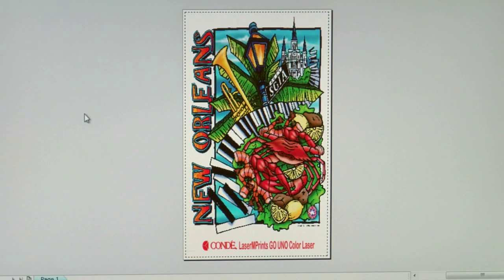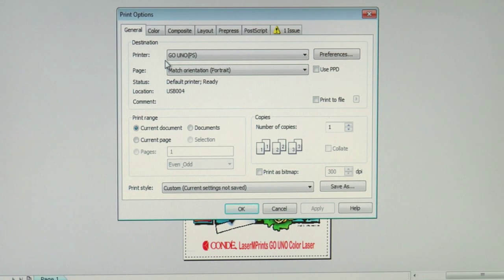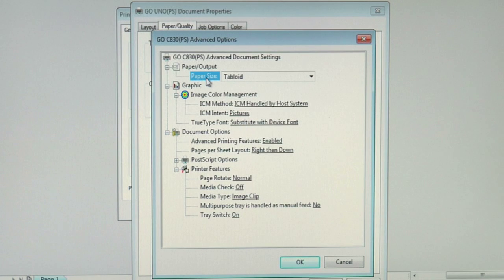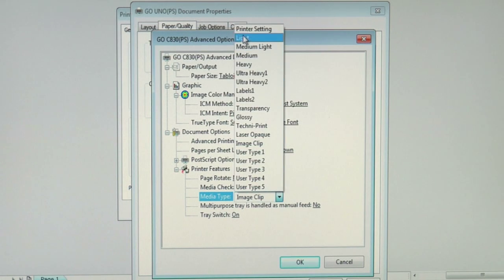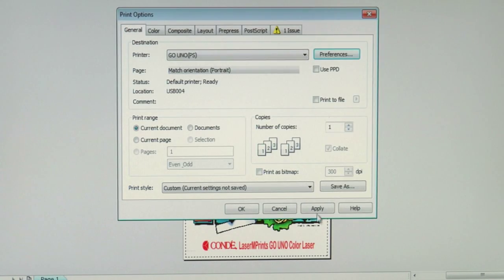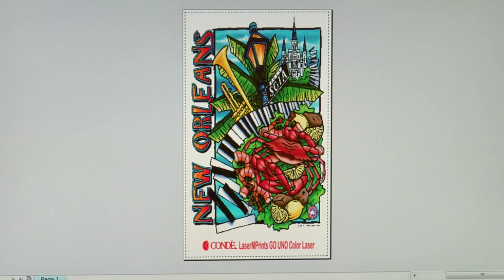Now we'll cover the sixth and final paper in the Neenah product line, the Neenah Mugs and More — the transfer paper to go on hard substrates. In my print preview screen in CorelDRAW, I'll go to print options, make sure my GoUno printer is selected, and click on preferences to access the driver. Remember, we always want to run transfer paper from the multi-purpose tray. We'll click on the advanced button, make sure our paper size is set to tabloid, and from my testing I have found that the best media weight setting to run the Mugs and More is to simply select Image Clip. We'll select it, apply the changes, and now we'll print to the Neenah Mugs and More paper.